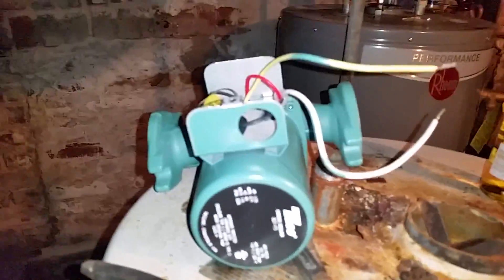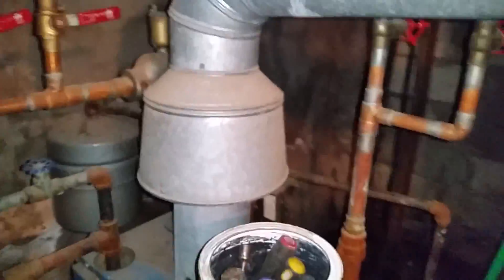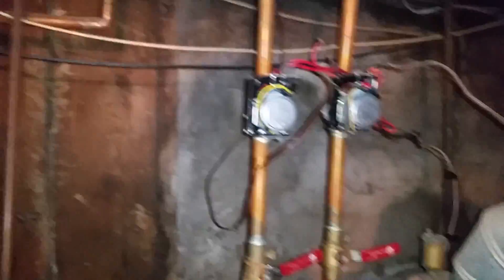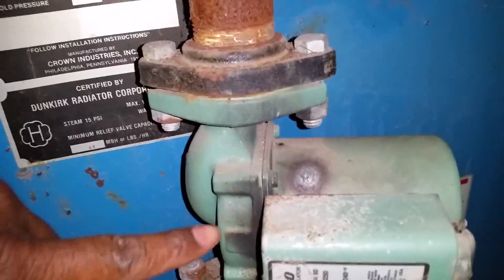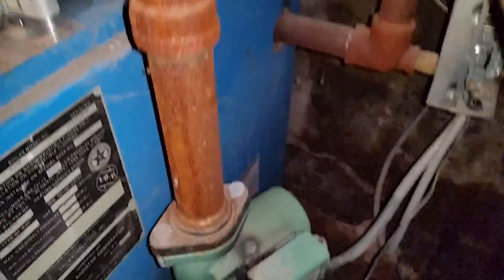Today I'm changing a circulating hot water pump that goes on the heating system. If you're changing one of these, the first thing you want to do is cut the power off to the unit. This one, as you can see, started arcing real bad in this area, which means it's been having problems.